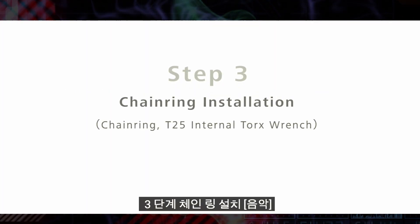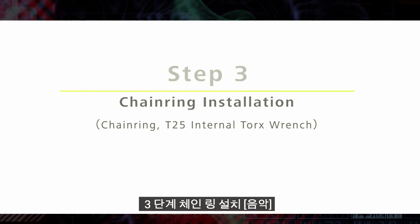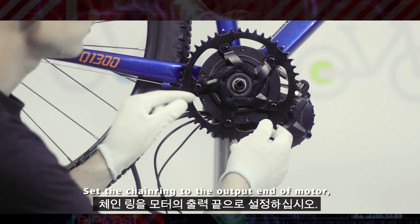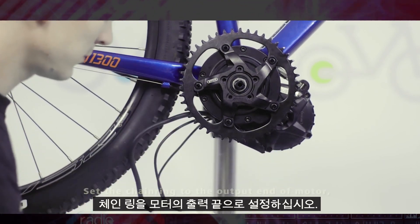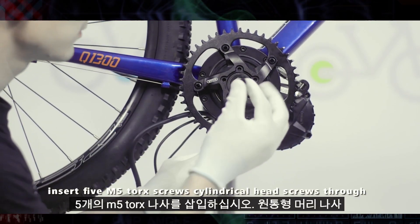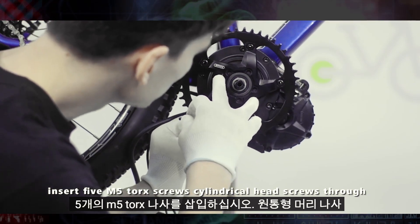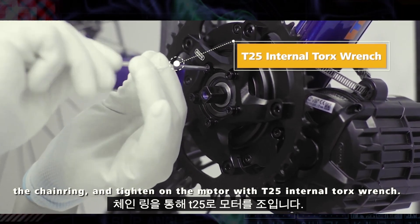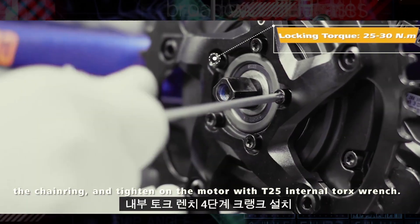Step 3: Chain Ring Installation. Set the chainring to the output end of the motor. Insert 5 M5 torx cylindrical head screws through the chainring and tighten on the motor with a T25 internal torx wrench.